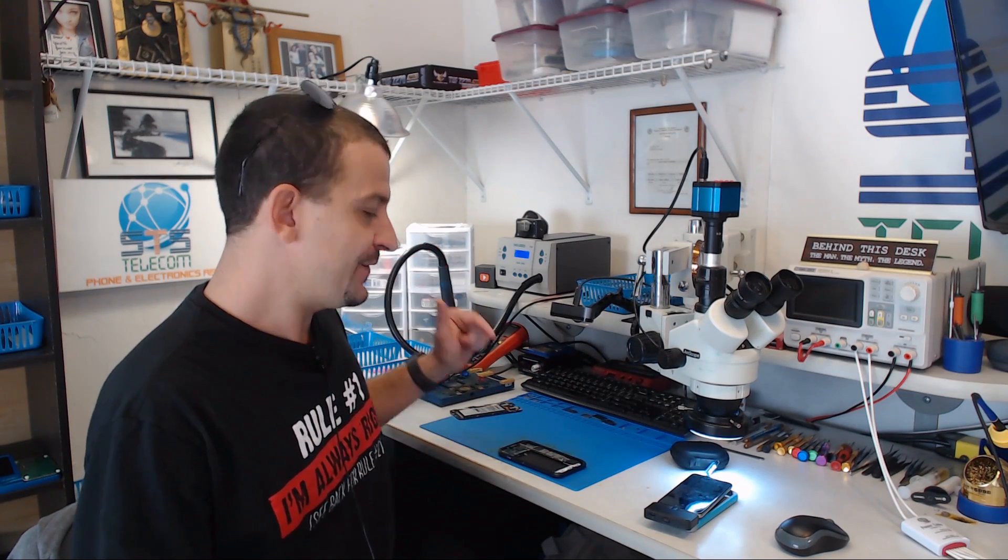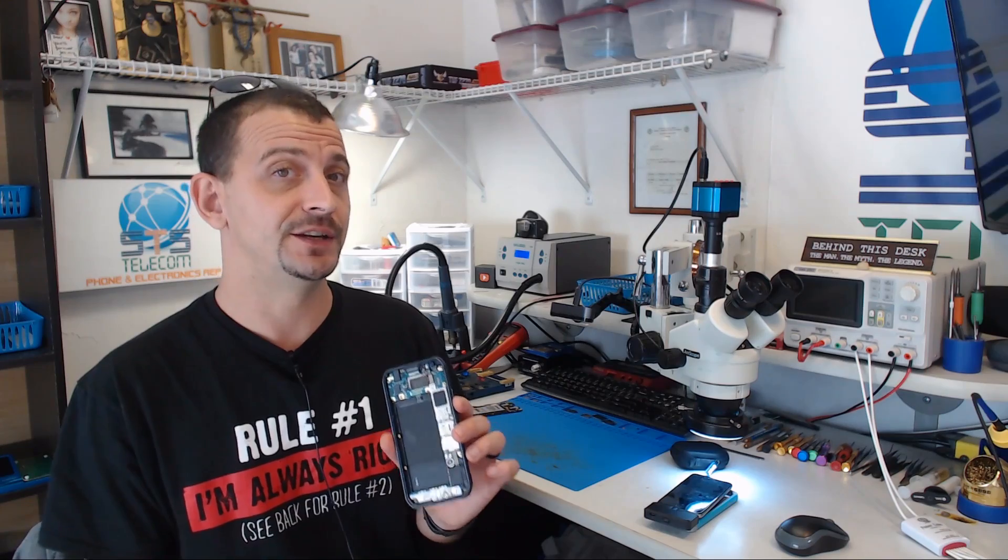Today I'm working on a Galaxy S6 Active. This phone was sent here for data recovery with a description of it just will not power on. I'm gonna show you what it is that I did with this thing.